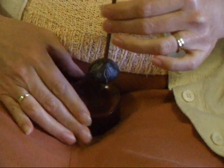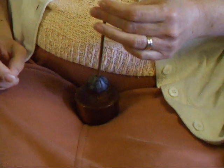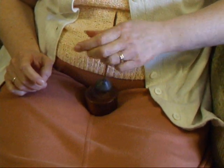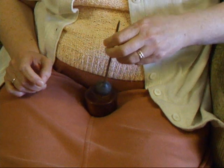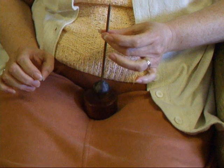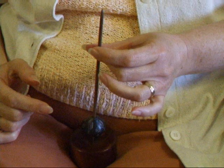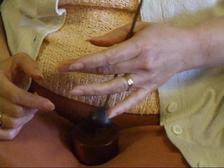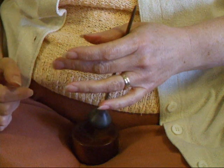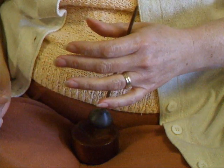First of all you need to practice twirling the spindle. I generally turn mine clockwise, and I find the easiest way is to let the spindle shaft rest on the tip of my middle finger, then with my thumb roll back towards my palm giving it a sharp flick clockwise, and then let the spindle rest in the crook of my thumb.